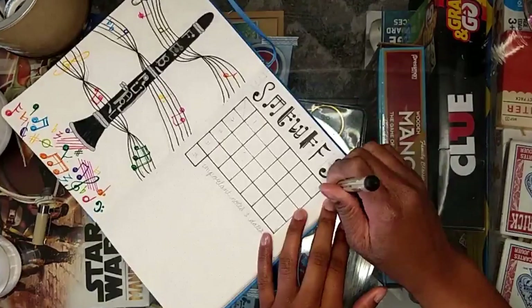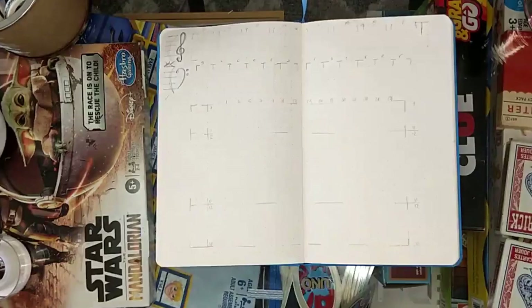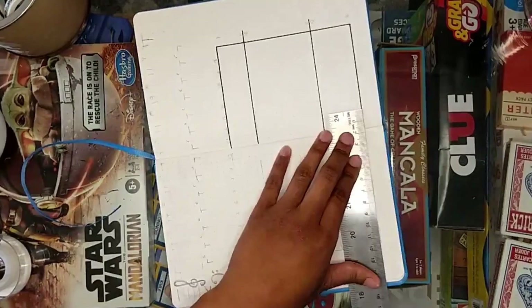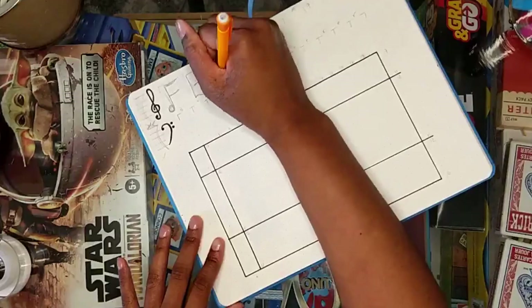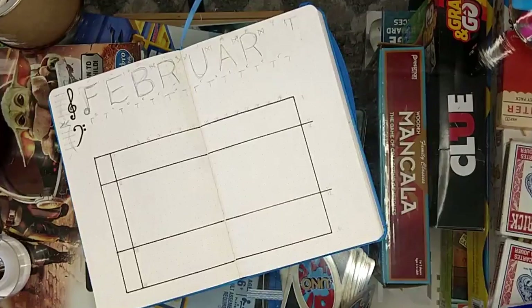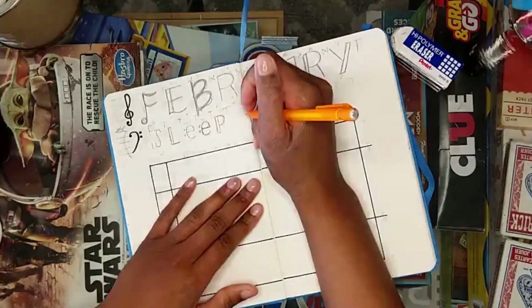I carried the staff and music note theme all the way throughout, using my ruler quite a bit to draw those lines. So I have my calendar cover page with pops of color. This right here is my sleep tracker page. At the top I have a grand staff with the treble and bass clef, and then I have my letters drawn in a style where they look like music-esque notes or symbols. Then I drew all of my lines all the way through.